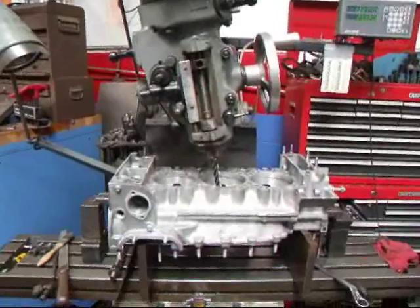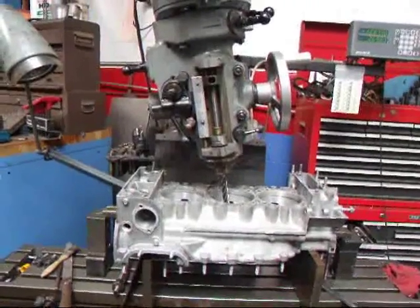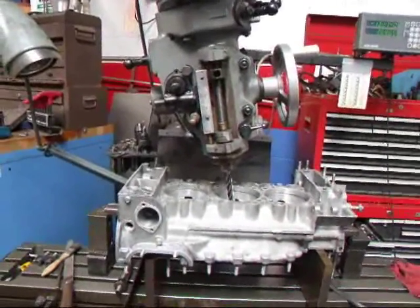To start with, we've got the head of the mill angled over to a degree that we think is going to work very well for this.